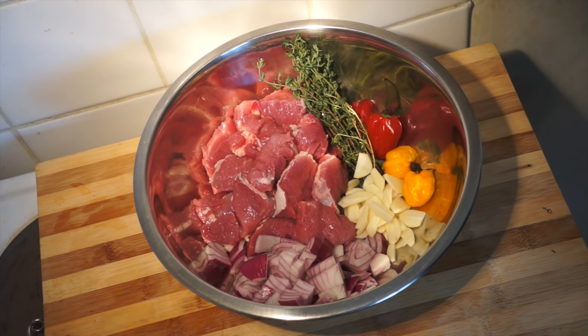Welcome back once again to howtocookgreatfood.com — if you haven't already, please click that button and subscribe to our channel. On the menu today we're gonna be making a West Indian or Jamaican pork, really really delicious.